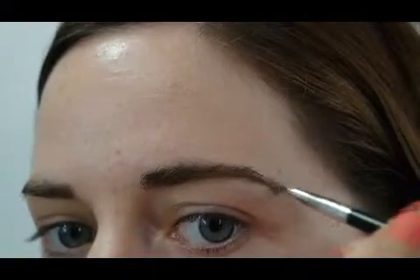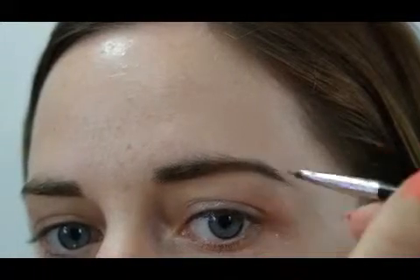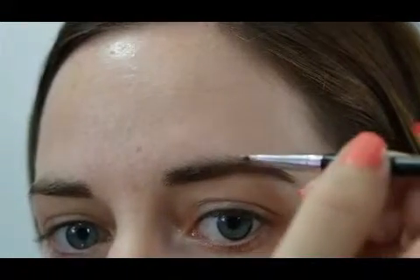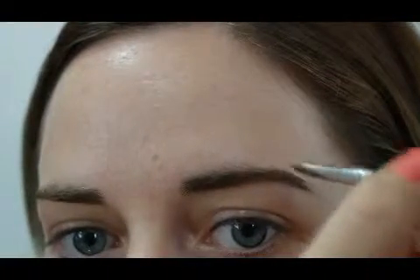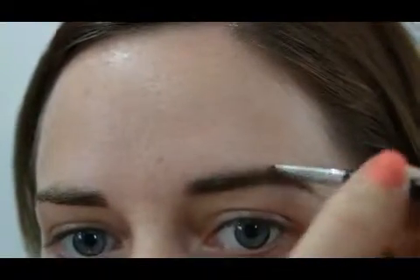I don't extend my tail out too much — I just finish where my natural hairs are. Now I'm working on the top of my tail up to where my arch is, following my natural arch. I'm not trying to create anything different; I'm following the natural hair growth and blending it downwards.